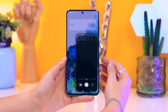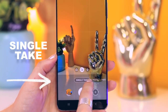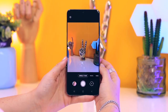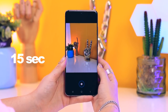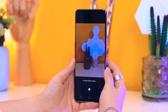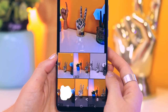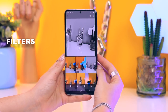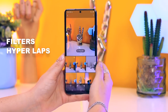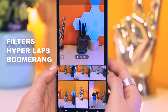Single Take is a brand new mode within the camera application and it is so good. To toggle it on, all you do is swipe to the right-hand side and then hit that record button. What Single Take does is it takes a 15-second video clip and then using artificial intelligence it extracts all the best moments from those 15 seconds. It even puts filters on your images, makes a hyperlapse from the 15-second video clip, and even a boomerang.